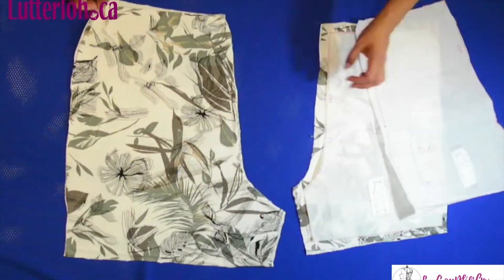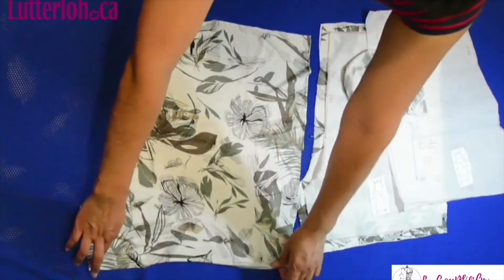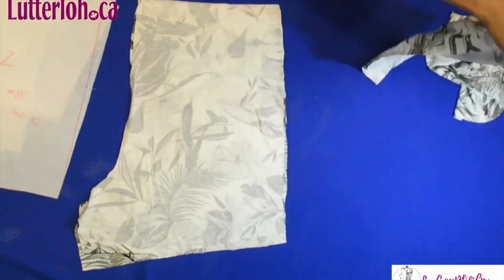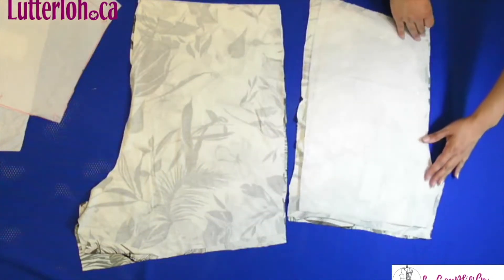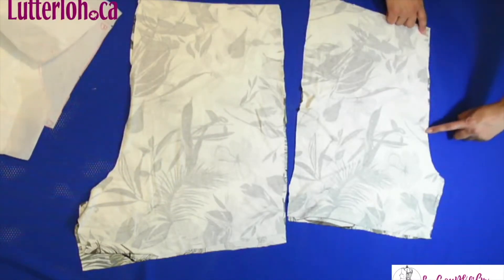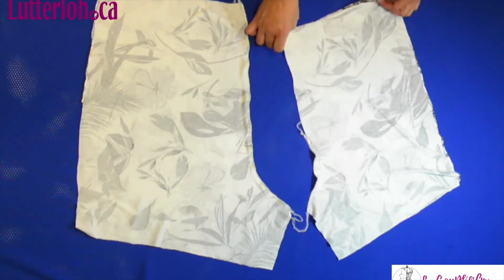This is the back part, so we are going to sew the right side facing the center — the crotch, the center back. In the front part, I'm going to sew until the mark, right side facing. I need this mark. So I'm going to sew from this mark down, and in the back part all the way. Sew the crotch from the short until the zipper starts. I use the serger.